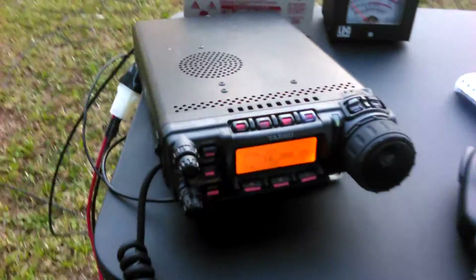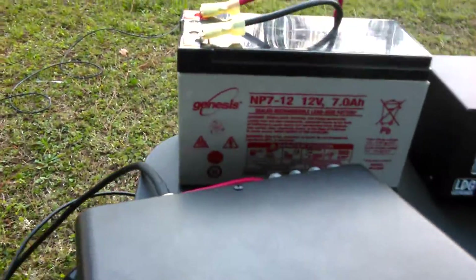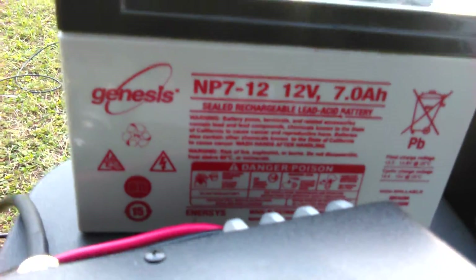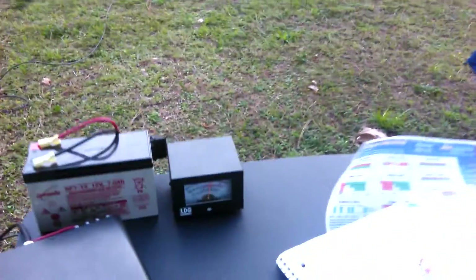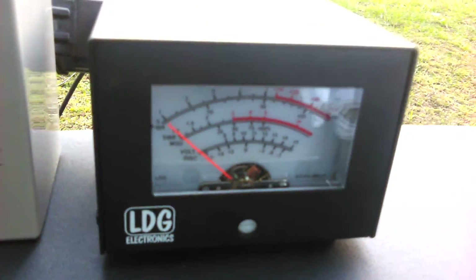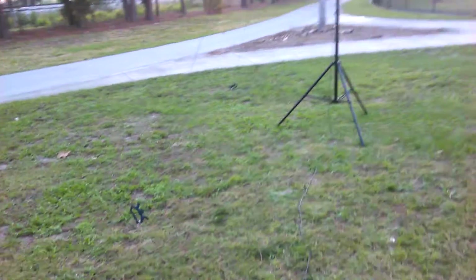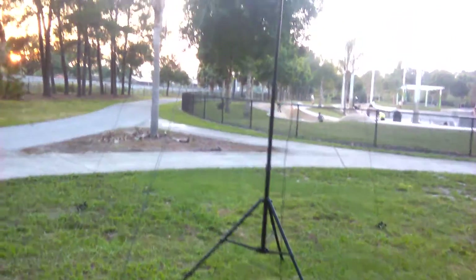Right now we're listening to the maritime mobile net. This is the battery — MP712, 12 volts. Got a little meter here that reads SWR, handles power, all that stuff. And I've got my nice good old Buddipole Deluxe long — right now I've got it configured as a dipole.